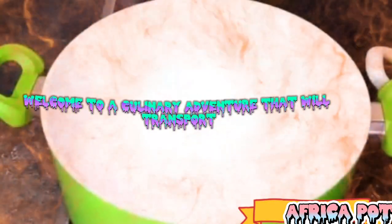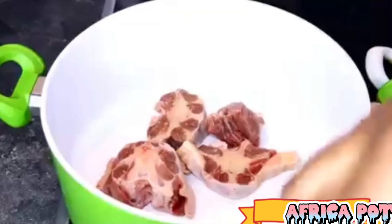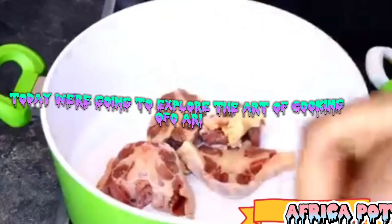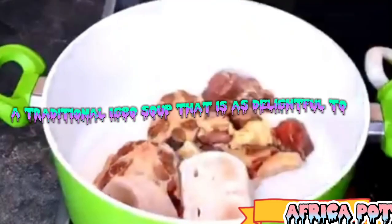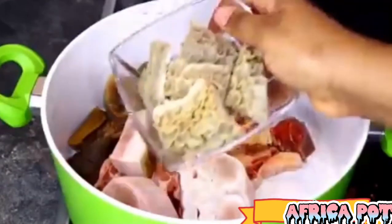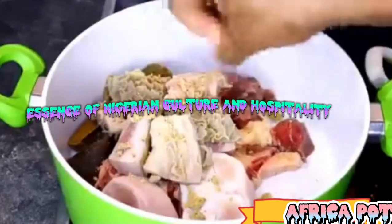Welcome to a culinary adventure that will transport you to the heart of Nigeria's rich and diverse cuisine. Today, we're going to explore the art of cooking Ofoari, a traditional Igbo soup that is as delightful to the taste buds as it is to the senses. Bursting with flavors and vibrant ingredients, Ofoari is a dish that embodies the essence of Nigerian culture and hospitality.